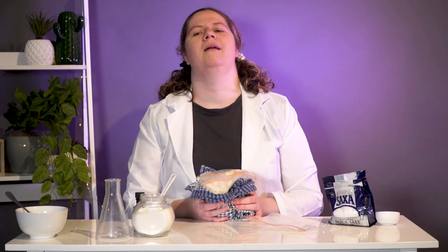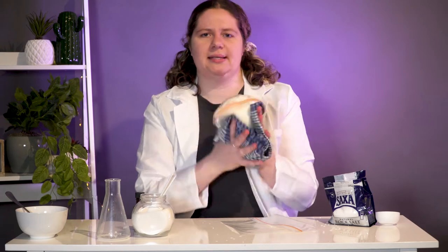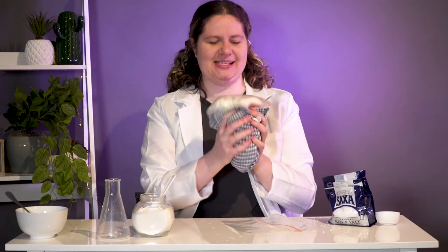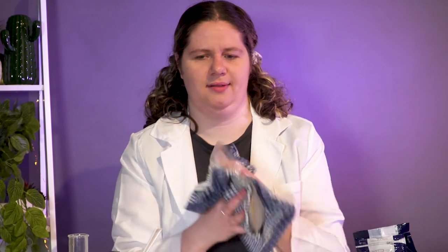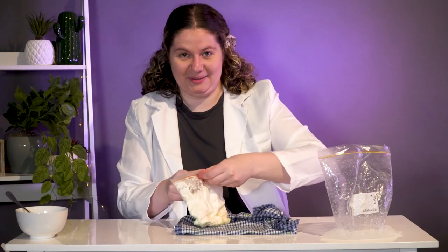So close to being able to eat. How long do I have to go? Two minutes. One more minute — 60 seconds. I'm starting to sweat, this is not a good sign. Okay, we are done! This looks a lot like ice cream.